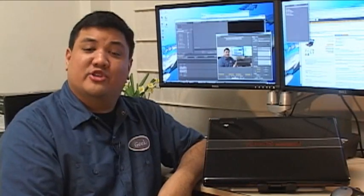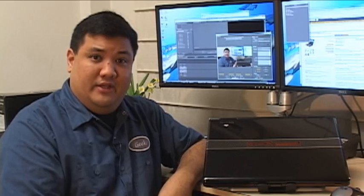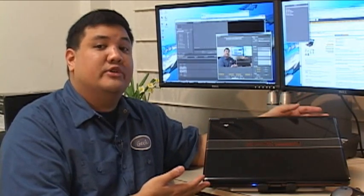Have you been looking for a desktop replacement notebook that can do everything from video editing to gaming? Well, on this episode of Gadget, we've got Gateway's P7801U.